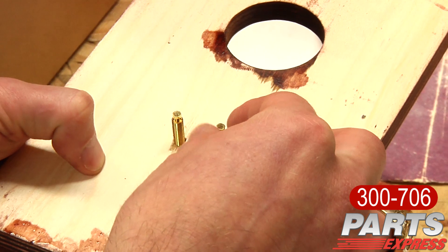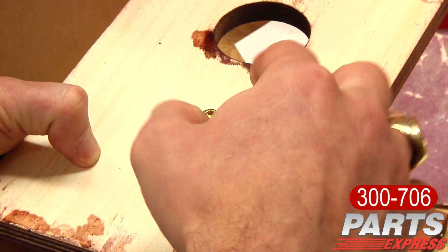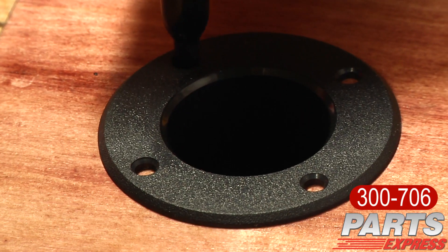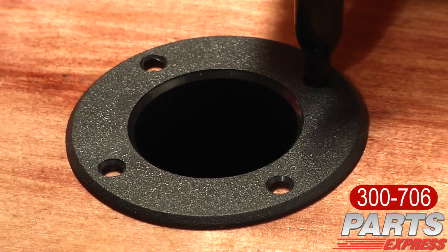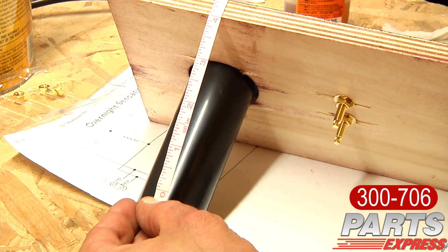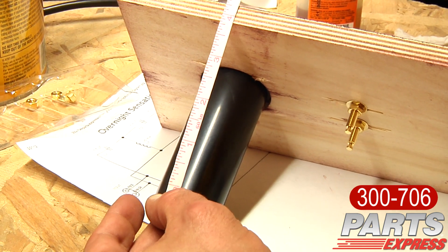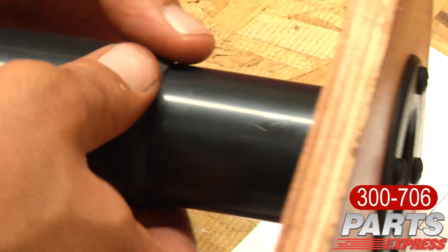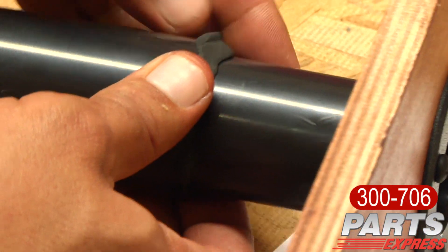Before putting the back panel on, install the binding posts of your choice. Next, I drilled the pilot holes and installed the port tubes. This package includes adjustable port tubes, so make sure that you measure and get the correct length. For this project, I used a speaker sealing caulk to hold the port at the right length.